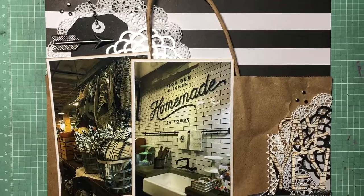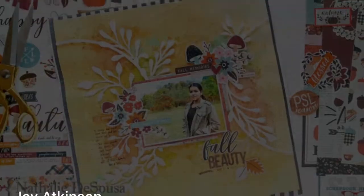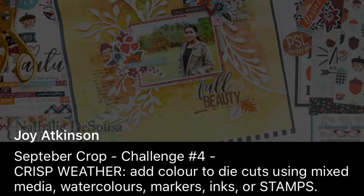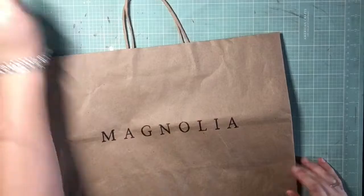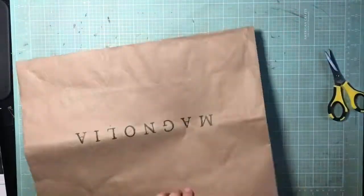Hey guys, it's Kelsey and I'm back with my last Scrapbook Nerd Crop layout. This is another Magnolia Market page and the challenge was to use some die cuts but change them up somehow using mixed media watercolors, ink stamps, or something like that to alter them from their original state.